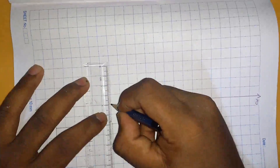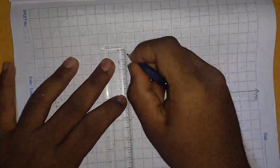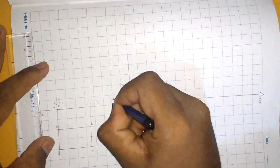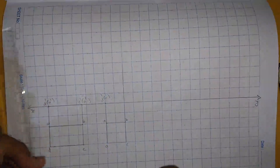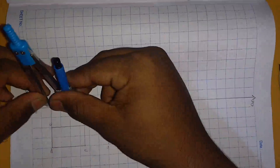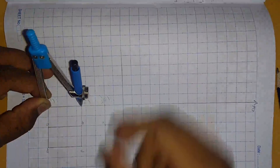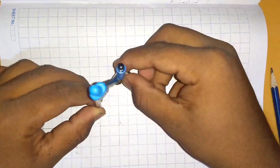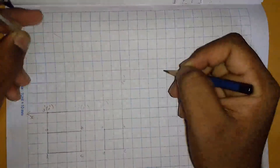Since they have not given any surface inclination, we shall project this above the XY line, with one point on the XY plane. To get the surface inclination, we should take a compass, measure the distance from D dash, A dash to C dash, B dash, and keeping it on this point, cut an arc. We get the points C dash and B dash, and we shall join this line.